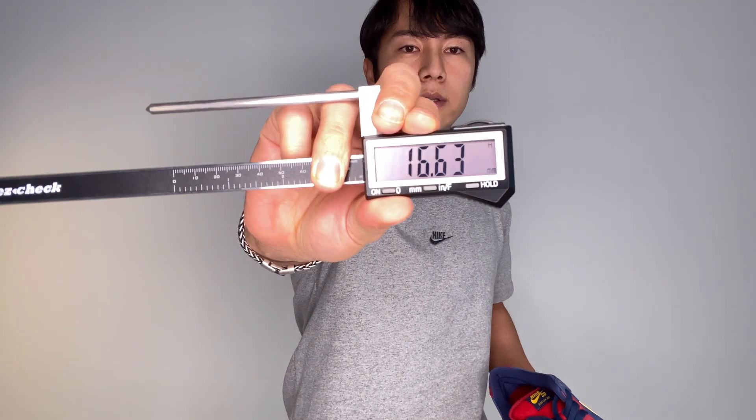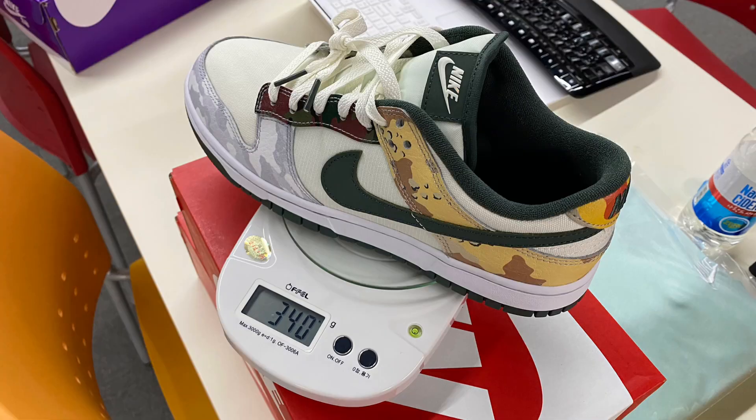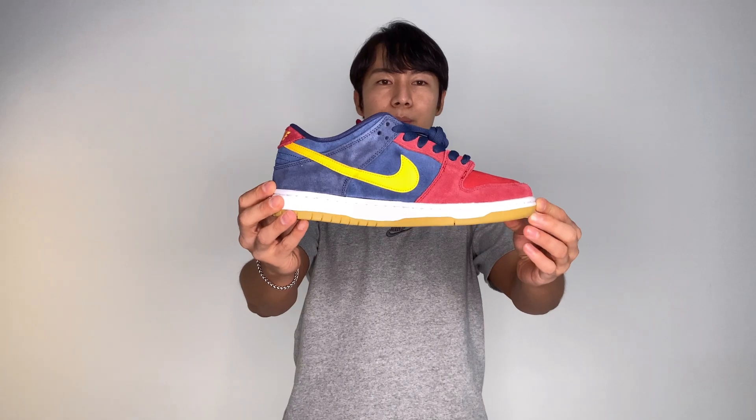I got just about 1.66 centimeters of added height, and the weight is about 390 grams — pretty heavy. For reference, a regular Nike Dunk is about 340 grams and an Air Jordan 1 Mid is about 415 grams, so it's just about in between.